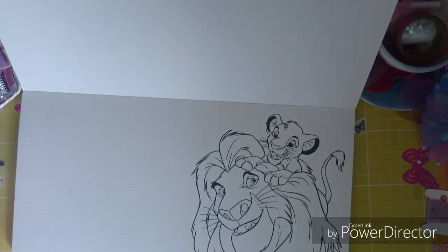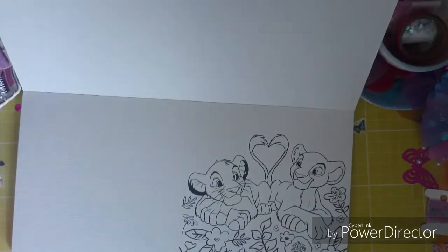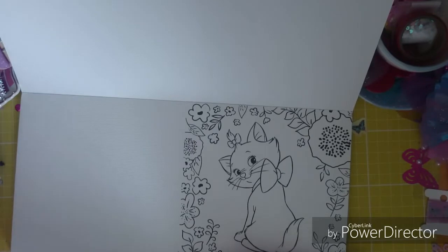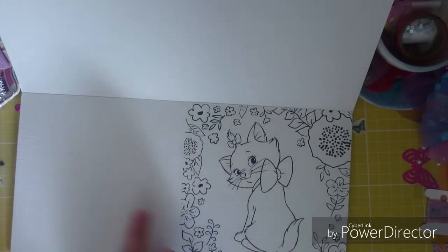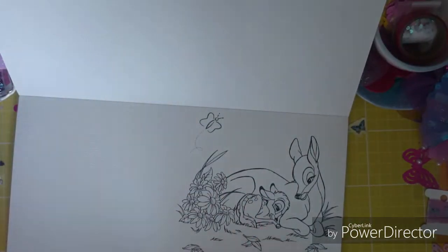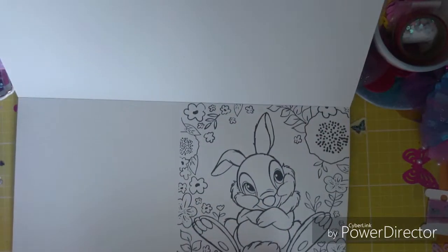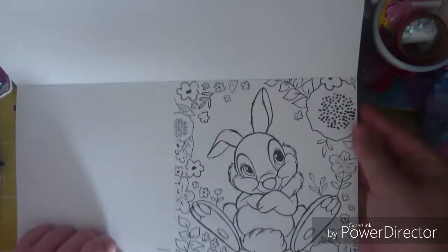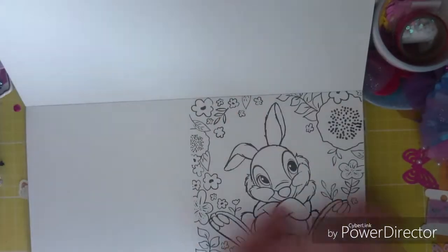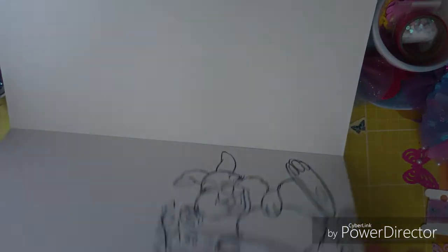And then it goes on to Lion King with Simba and his dad. I'm actually going to watch Lion King today and I'm so excited — I've been waiting to get time to go and see it. We've got the Marie Cat, it's cute. And then there's Bambi, and then Bambi again. And I'm so happy they've put this in — Thumper! I love Thumper, so cute. And then like Thumper laughing, it's just so cool. So that was £3.99.